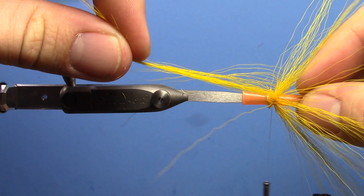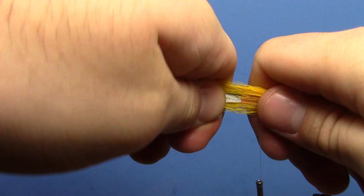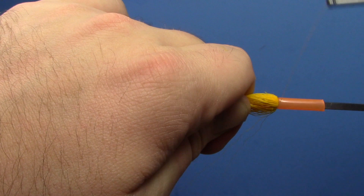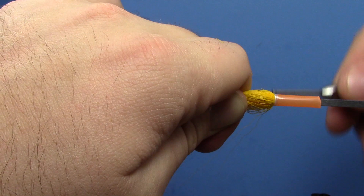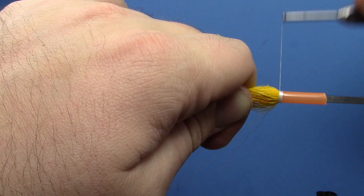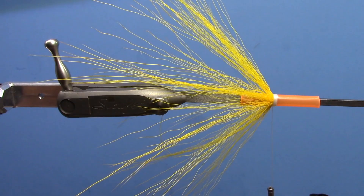Make sure again it's pretty even, and fold it back. You can use an empty pen for this too — a lot of times I like using my finger because I think I can get it a little more even, but whatever you prefer. Fold it all back, and once you get it where you like it, just kind of grab onto the whole clump, then do some looser wraps in front to build a little taper. That'll determine the flare and the angle of your fly — I'd like it to be about 45 degrees.